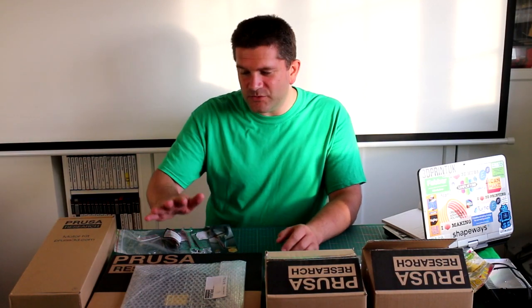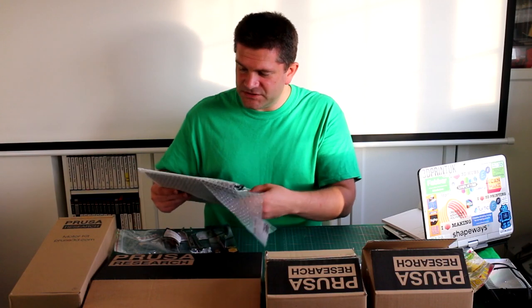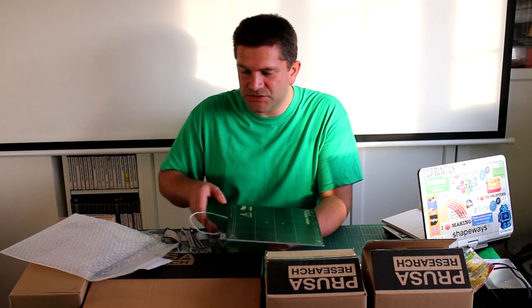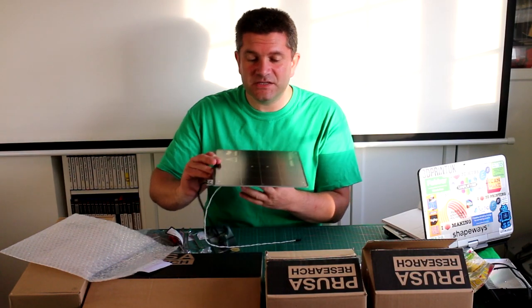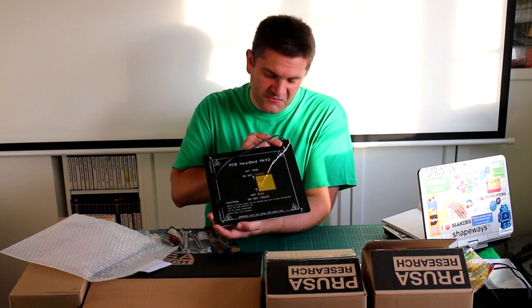The first thing that caught my eye was the heated bed, which comes separately because it needs to be mounted onto the 3D printer. Everything is pre-wired in this kit, so you don't need to solder or crimp any of the connectors. Everything is ready for you to just plug in to the right place following the instructions. At least you don't need to solder or crimp anything, which has been a bit of a pain with some kits in the past. This heated bed is a bit larger than ones you'd normally see, and it's classed the MK42.